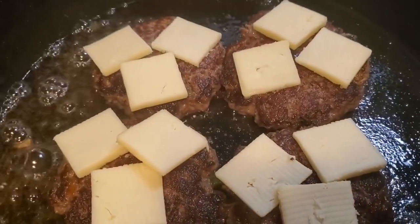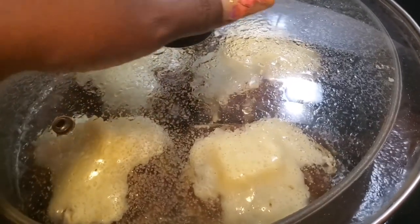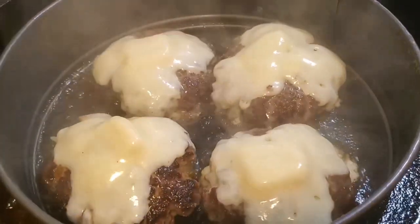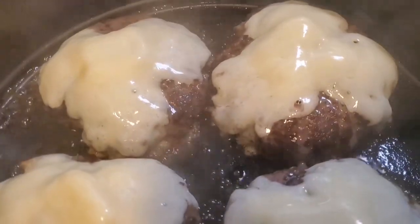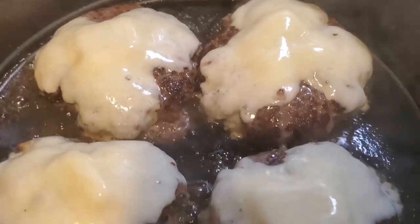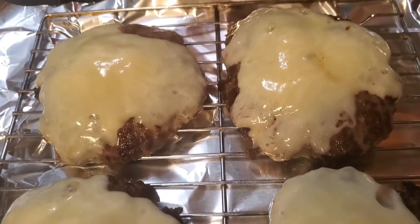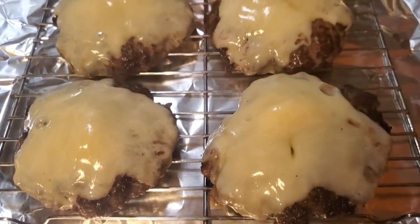Time to add that Cracker Barrel cheese on top. Oh, look at here — look at that cheese!